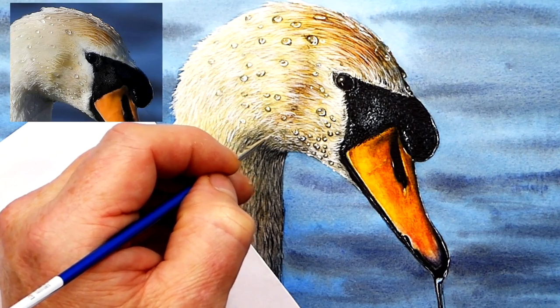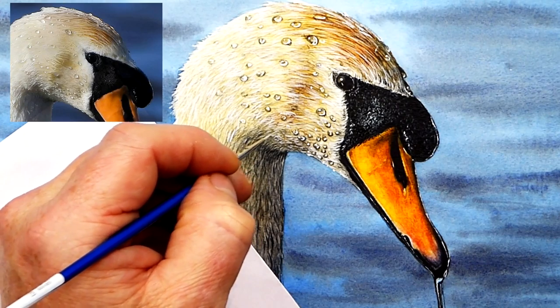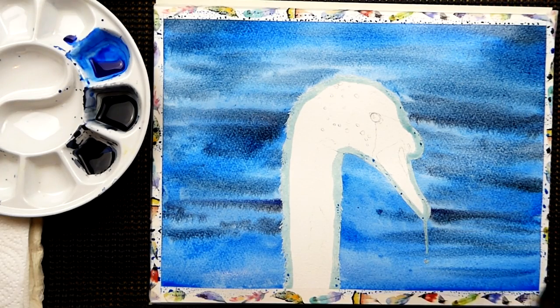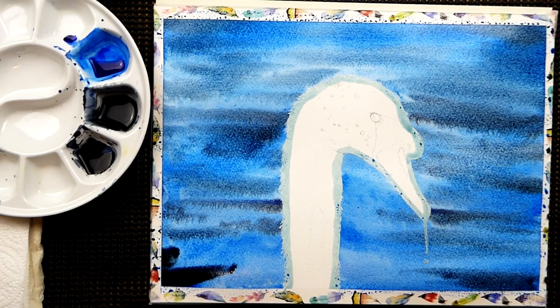Watercolour backgrounds for beginners. In this video I'm going to show you how to paint a suggestion of water for a swan study I'm working on. Hi, my name is Paul Hopkinson and I'm a professional watercolour wildlife artist. I teach online on my website — have a look at the link down below — and also here on YouTube.